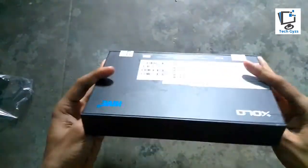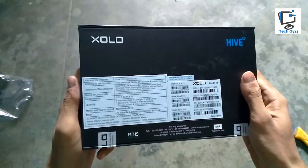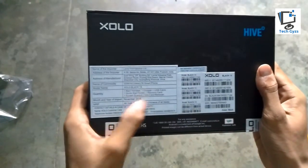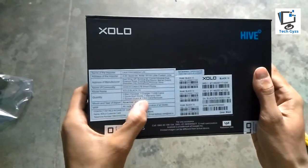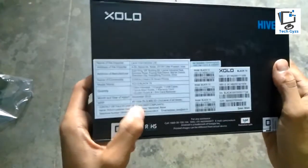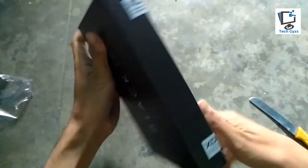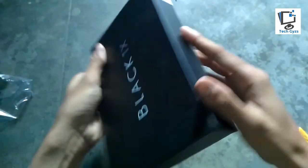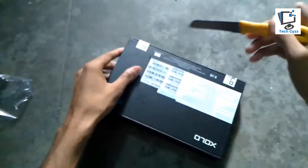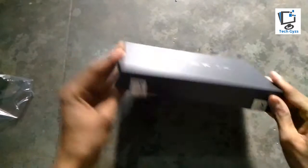Here is the Zolo Black 1X. I'm going to show you the basic specifications. The model name is Zolo Black 1X, and in the box you get one headset, one charger, one USB cable, a warranty card, a screen guard, and one SIM card remover. The price is ₹9,999. Here are the Zolo sealed packed items, and the Zolo Black 1X is much similar to the Zolo Black.